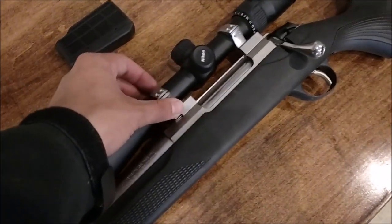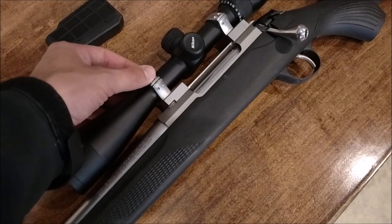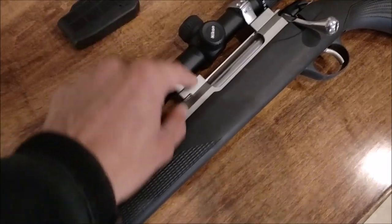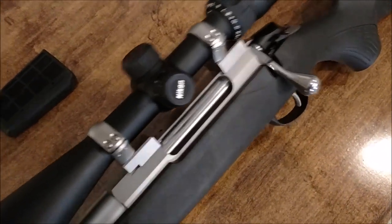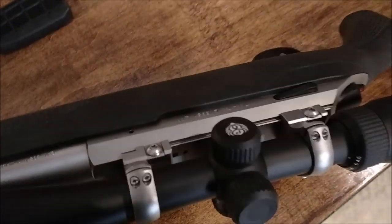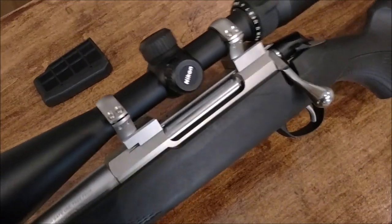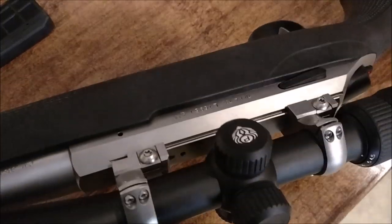The mounts here are also T3 mounts. These are just the Seiko OptiLock stainless Tika mounts. The one that has a pin is the front one and the back one does not have a pin, but they're both set screws over on this side, which I kind of like because it keeps everything nice and clean on the ejection side. The screws don't get in the way either way.